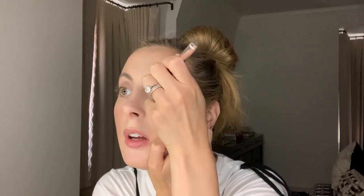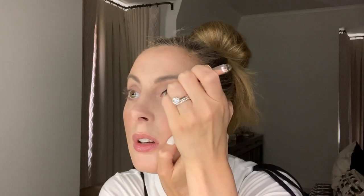Now I'm going to do some liquid liner — in case you want to put lashes on it's great to have the liner. So this is the Fenty Beauty Fly Liner in black. I just like to put a really thin line right at the lash line.